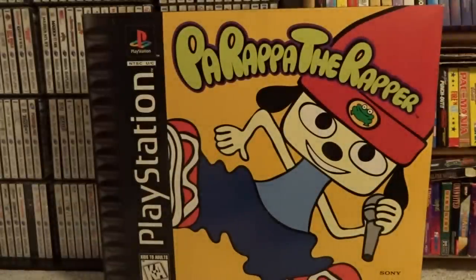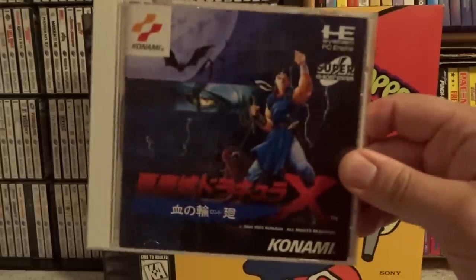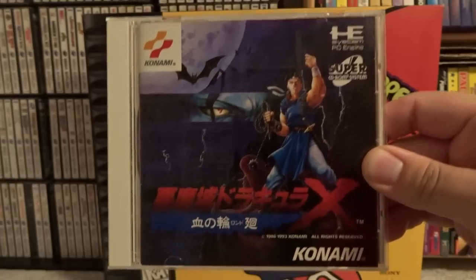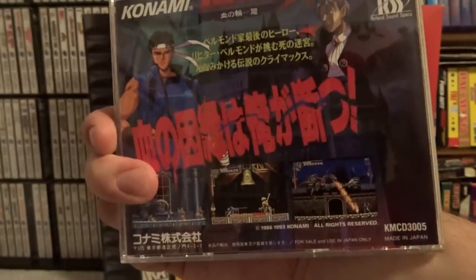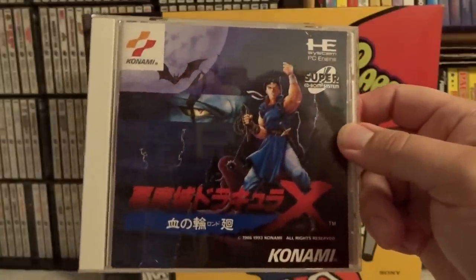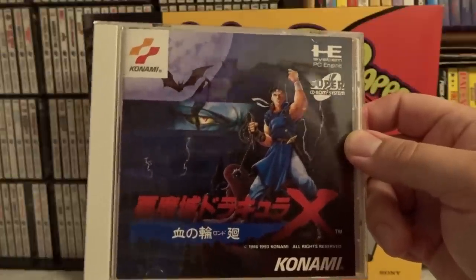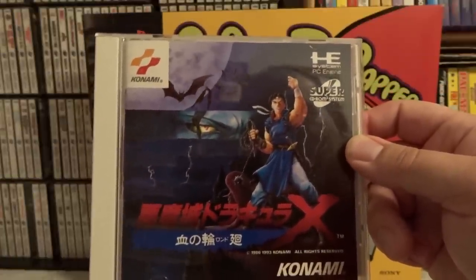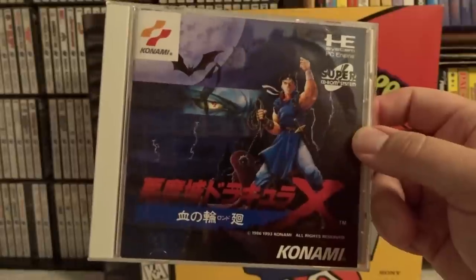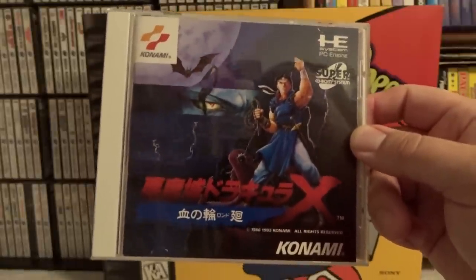This next game is one of the very hyped games for the PC Engine — it is a Super CD game as well, and you won't be able to play it on just a PC Engine alone. It has such a reputation that really no PC Engine collection is complete without owning it, and that of course is Castlevania Dracula X, also known as Rondo of Blood. This game lives up to the hype, honestly. It is beautiful and really pushes the PC Engine system to its limits. I realize you can get a port of this on the PSP that was released in the US, or the much lesser quality Super Nintendo Dracula X as well, but this is really the one to own. It's really amazing what the PC Engine could do, and if you like Castlevania games, this is easily one of the best ones ever released.